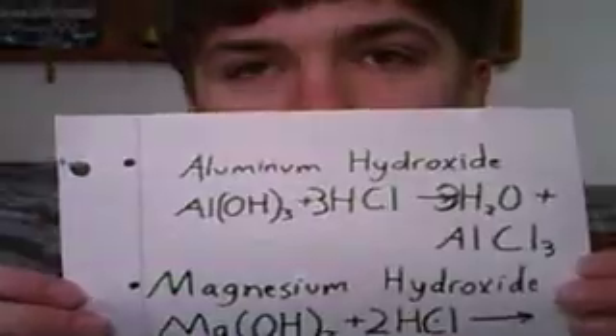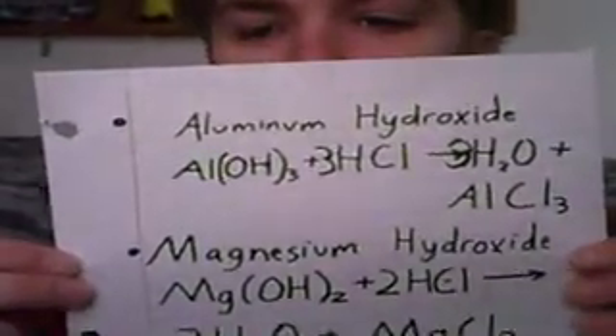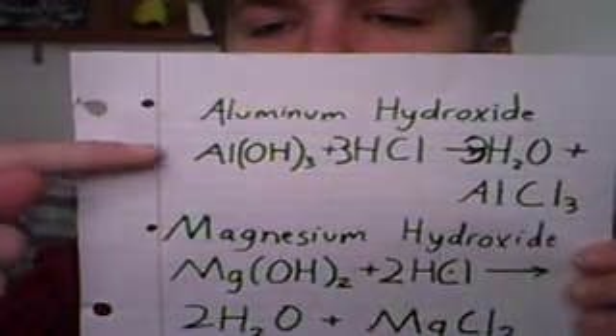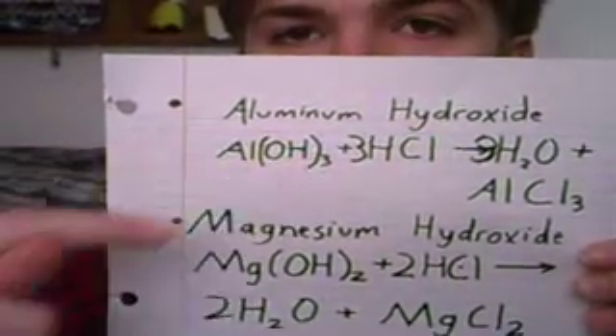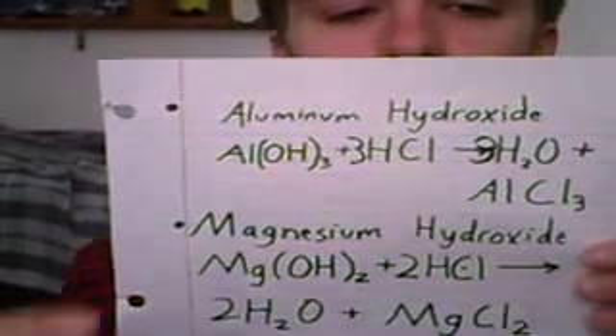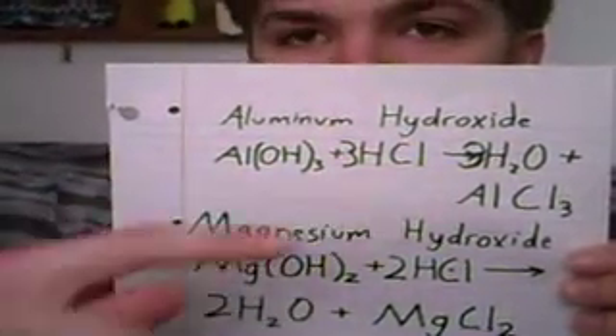The way the aluminum hydroxide and magnesium hydroxide work to neutralize acid is through a chemical reaction. It's a double displacement reaction, where the aluminum hydroxide combines with three hydrogen chlorides — hydrochloric acid — thus forming three water molecules and an aluminum salt, aluminum chloride.